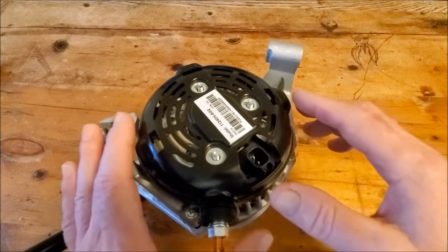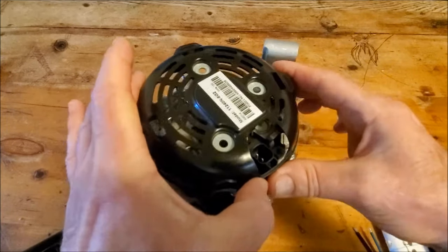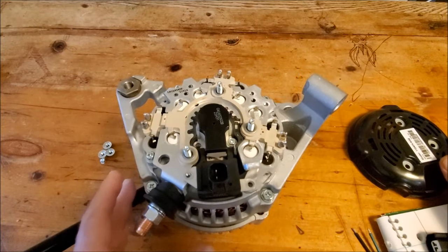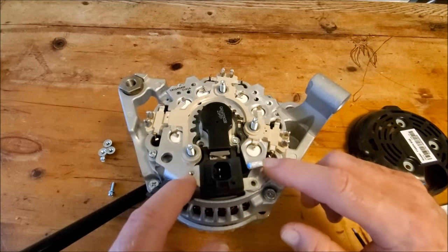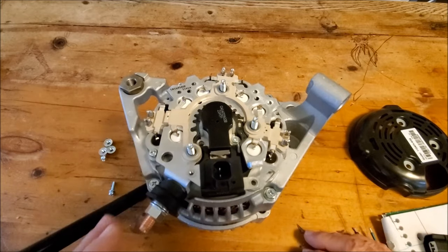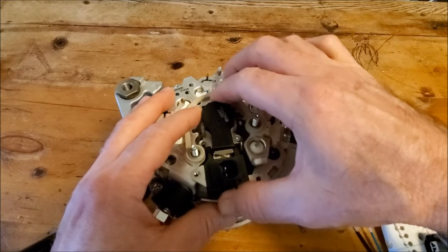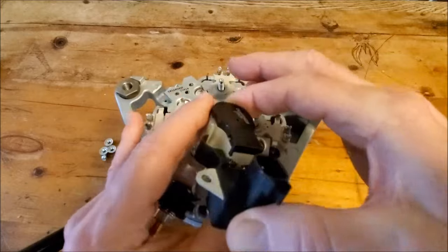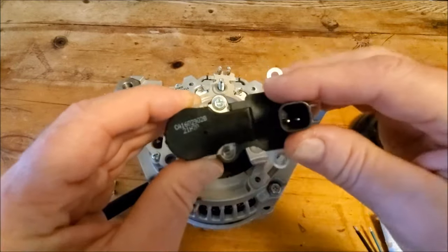I've taken most of the bolts out so you can see more easily. You take the nuts off the back, then remove the back cover, and the driver and brush holder assembly is right there. You then take these two screws out — there are two screws holding the brush holder assembly to the driver. Remove those and take the driver and brush holder assembly off the alternator. The driver and brush holder assembly are screwed together.